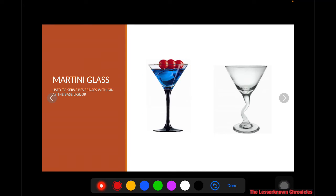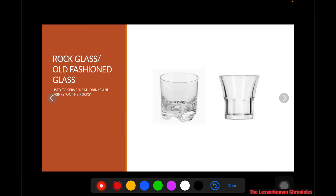Next, you have the martini glass, which is very popular because of the James Bond movie — James Bond usually loves martini cocktails. A martini glass is used to serve martini cocktails or any liquor that uses gin as the base. Next, you have your rock glass or old-fashioned glass, where you serve neat drinks — meaning you serve it pure without any mix, such as a scotch poured straight in.